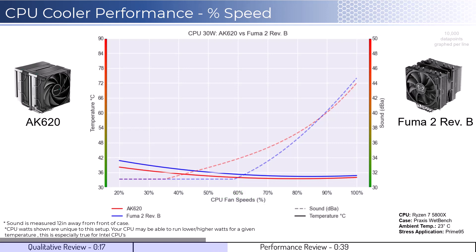We will first look at the fan's performance on an idle CPU, which is assumed to be using 30W of power. When comparing the AK620 cooler in red to the Fuma 2 cooler in blue, both coolers perform similarly across the board in terms of cooling. However, the AK620 begins to make audible noise around 40% fan speed.